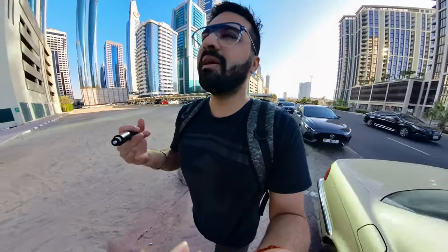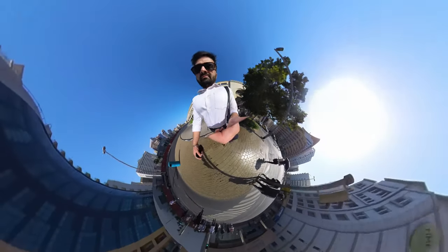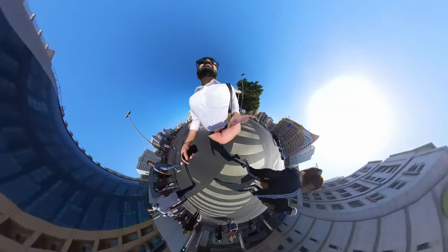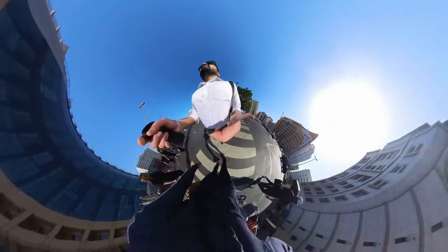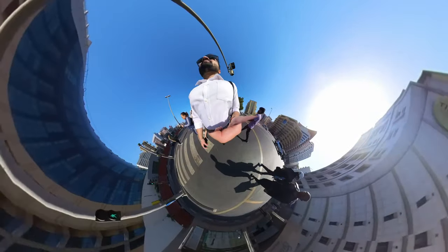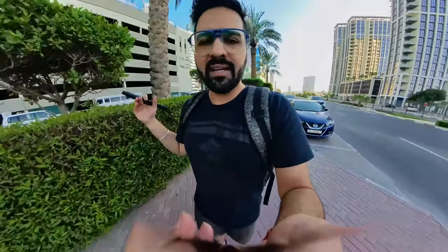I think this camera can really bring out the creativity I want. I like to be weirdly creative — that's how I define myself. Everyone has their own thought process and their own way of looking at things. Let's just see what this camera can do and take a couple of shots.